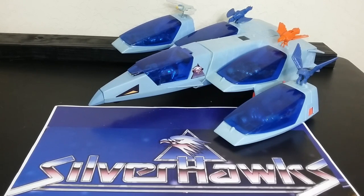Once we get the Thunder Tank out, and then there's another big thing for Thundercats, then this, possibly. So we're going to talk about this, and we're going to talk about more, coming up.